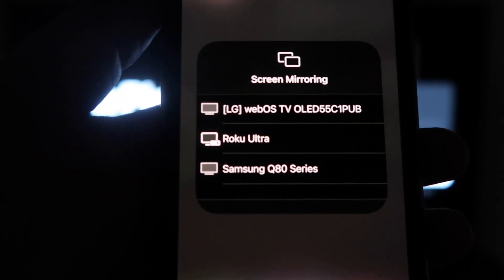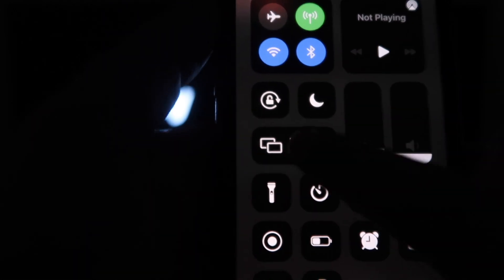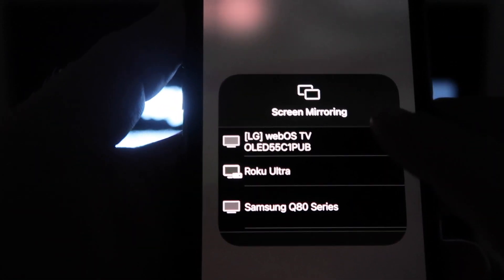And it'll bring up all the options of where you can screen mirror your iPhone. Mine is right here on the very top — the LG C1. So I'll tap on that.